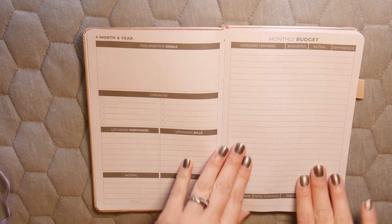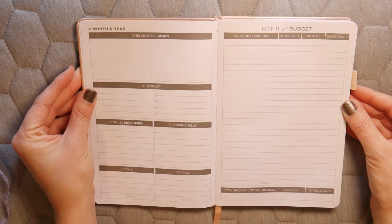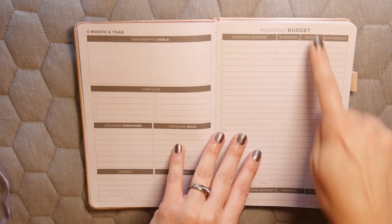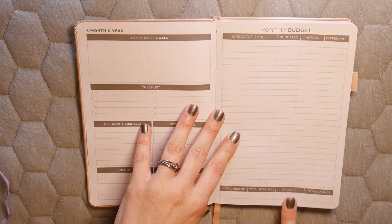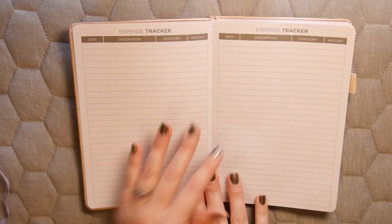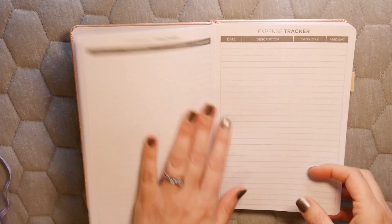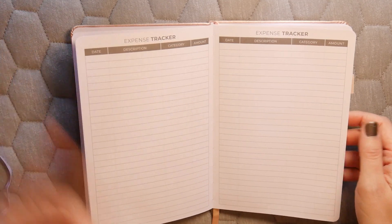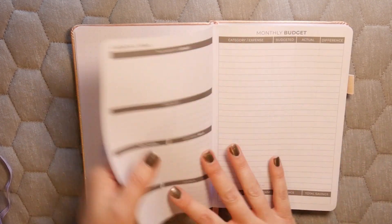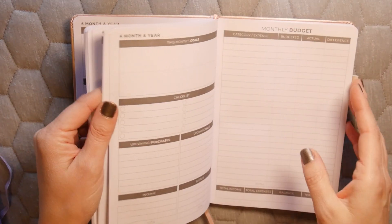The budget book is also completely undated. It has this month's goals, a checklist, upcoming purchases, upcoming bills, income, and savings. Then the budget section is completely blank — a clean slate — with fields for category, expense, budgeted amount, actual amount, difference, total income, total expenses, balance, and total savings. This is great for anyone who likes to set things up entirely on their own.